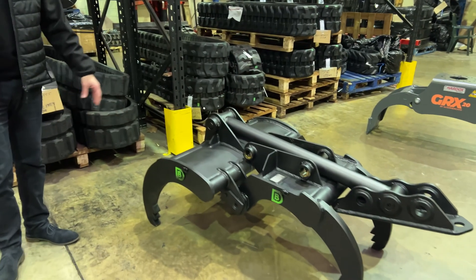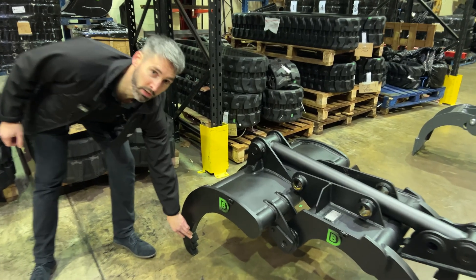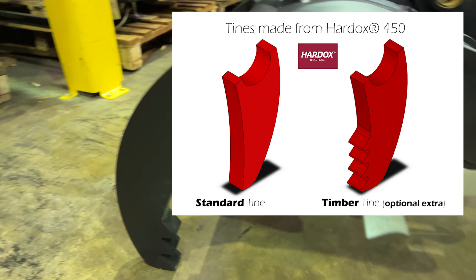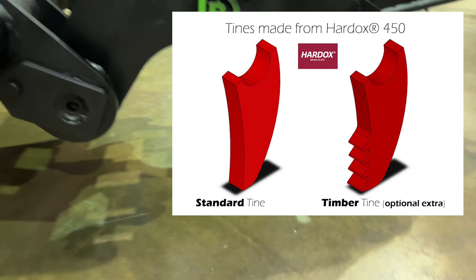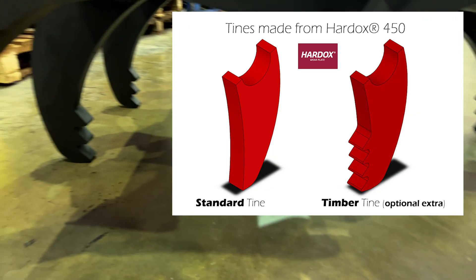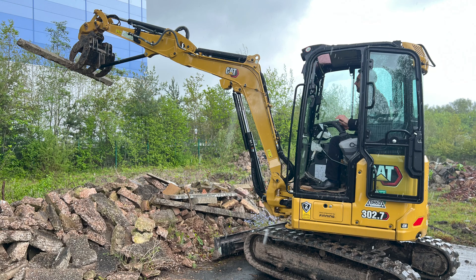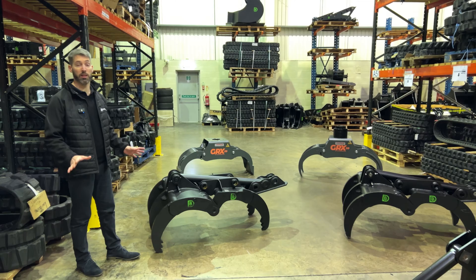The other option is that we can put timber tine serration on the grapples. This is at no additional cost, so you can get the best option for what you need. This will give you better benefits when working with things like timber and wood, just to give you a little bit extra grip. But you can still use that for picking up rubble or anything else you require.